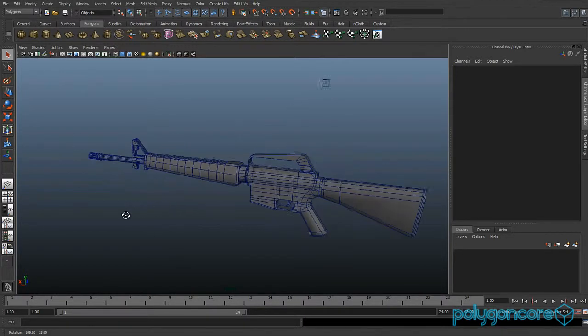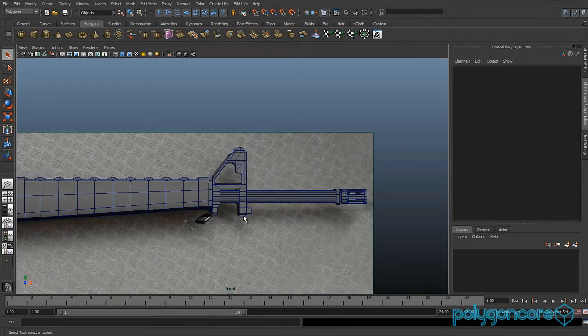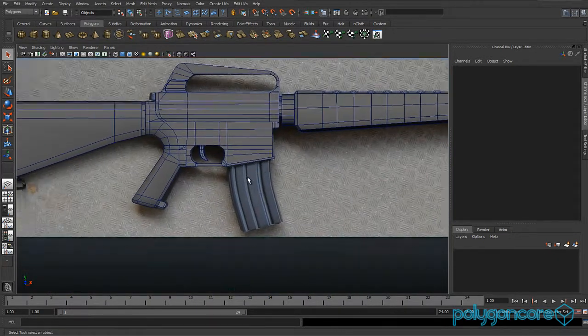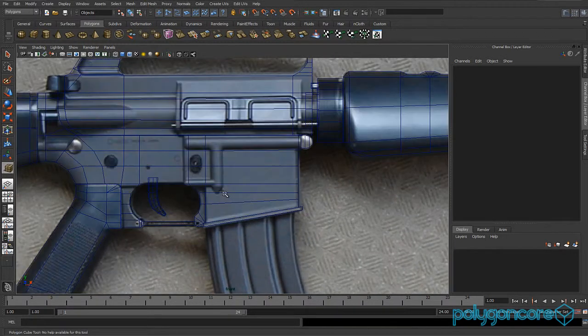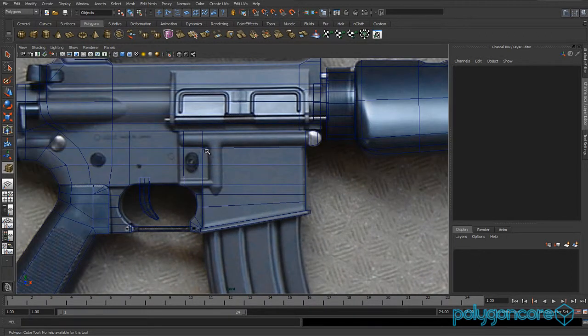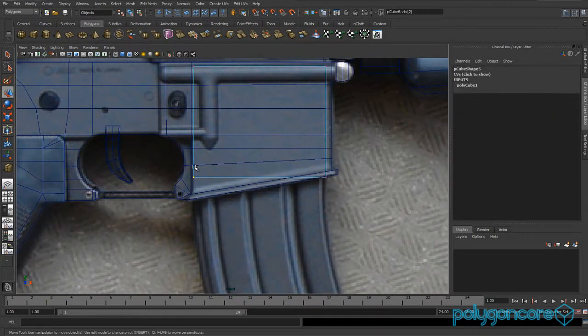Hello guys and welcome to part 9 of the M16 modeling tutorial. In this tutorial we are going to be doing a magazine. What you want to do is get a cube and just drag it out like this, then get the back vertex and just pull it down.